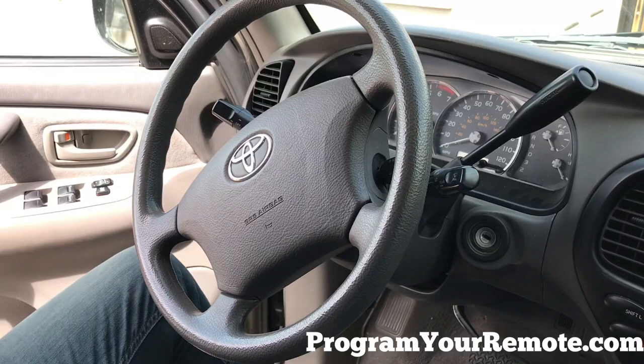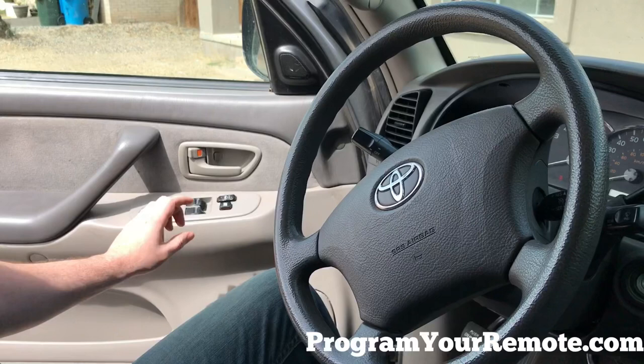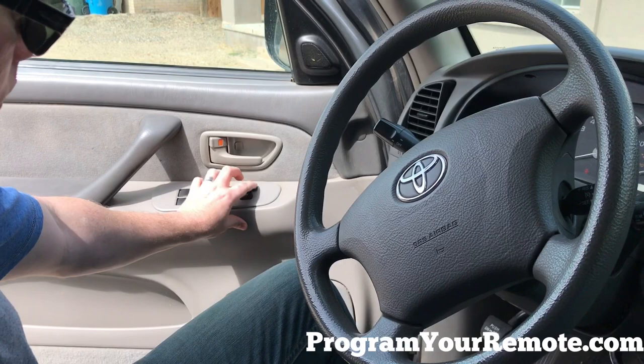First, make sure the key is out of the ignition and the driver's door is open. You want all the other doors to be closed and unlocked. Now take the key and without turning it, put it all the way in the ignition and all the way out. Using the switch on the driver's door, do a cycle of pressing lock and then unlock five times.